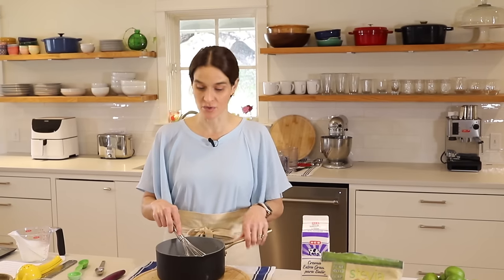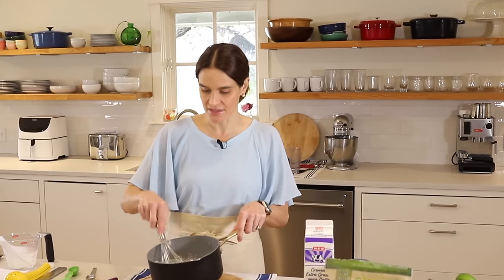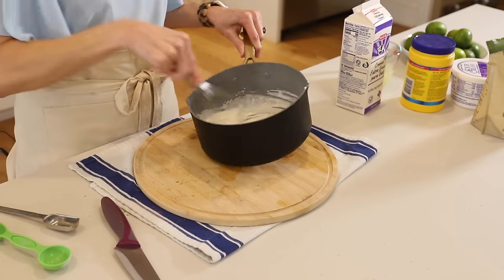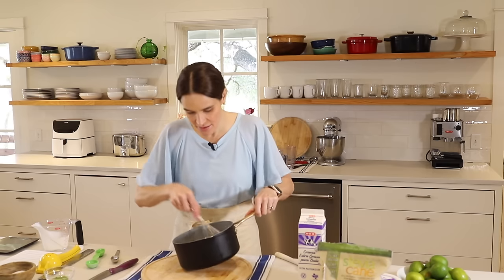Cornstarch can get really lumpy, so whenever I'm using it I like to make sure it's fully combined with a little bit of liquid before we add anything else. I'm just going to whisk this together until there are no more lumps. All right, this looks good — nice and smooth.